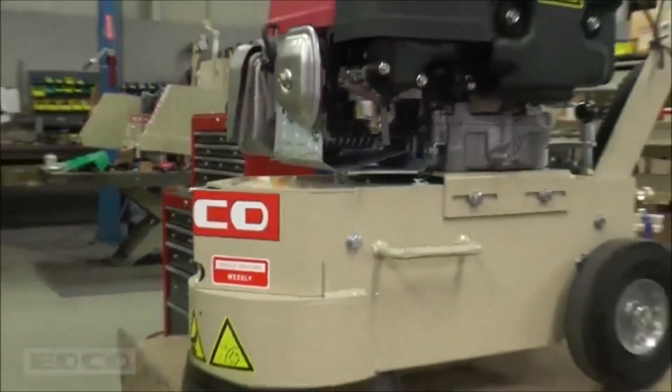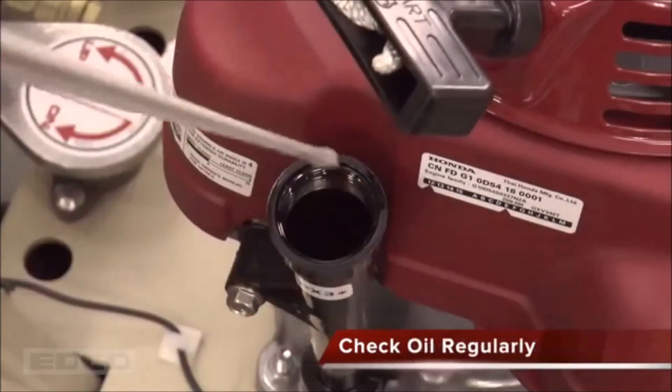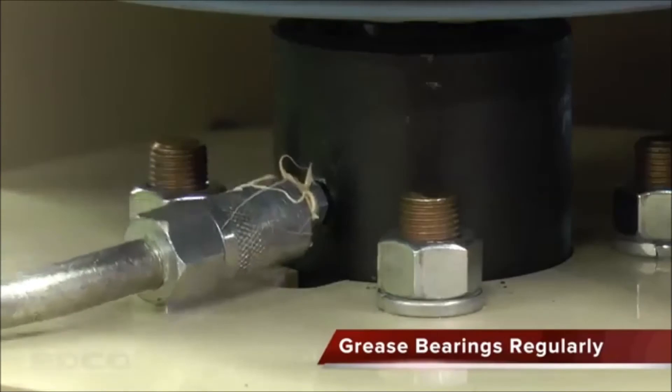Simple maintenance will ensure the grinder runs properly. Always check the machine for damage or loose wires before operation, and remember to check oil levels regularly. To grease the head assembly, remove the machine's hood and grease the bearing underneath the belt sheave.